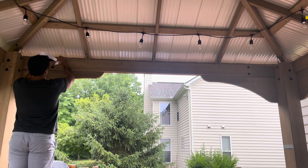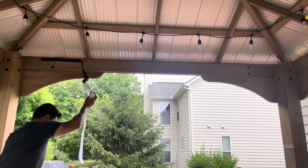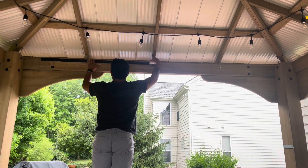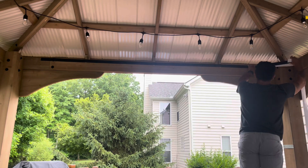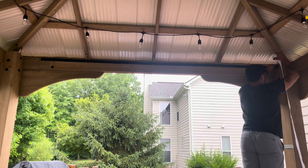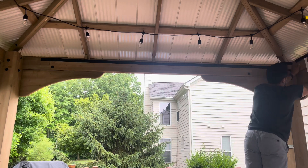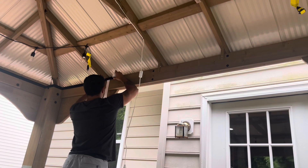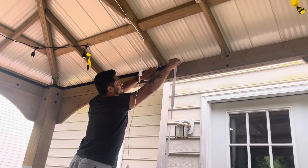You will start by applying the velcro to the uppermost part of the cross members of the gazebo. This will ensure that the net itself has perfect clearance on the bottom. You will have plenty of velcro left over, so if you mess up there's nothing wrong with just cutting it and starting all over again.